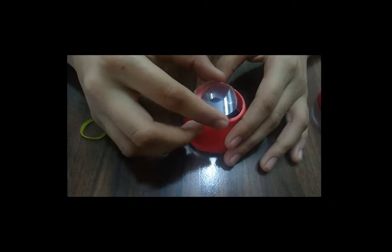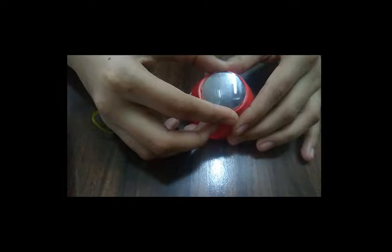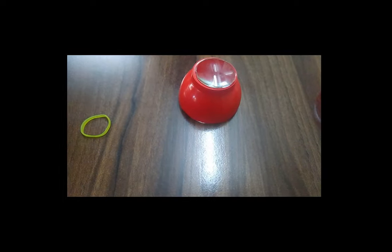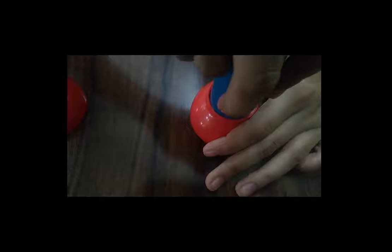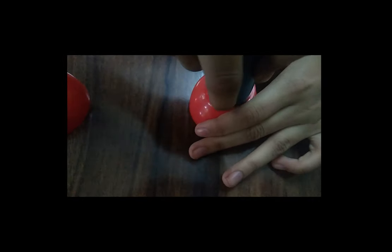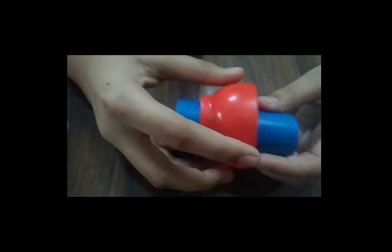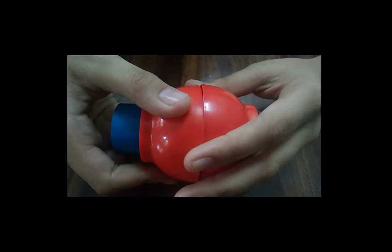Stick the convex lens on the top of the plastic cup using cello tape. Now insert the PVC pipe through the other plastic cup. Now stick both plastic cups to each other using cello tape.